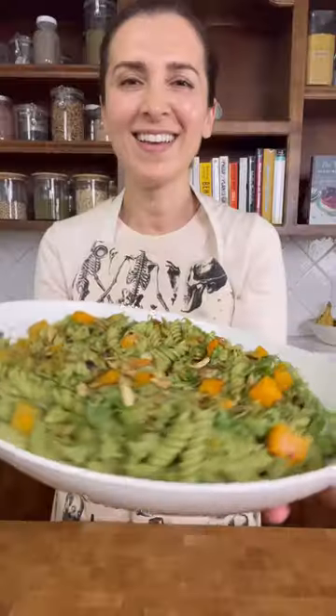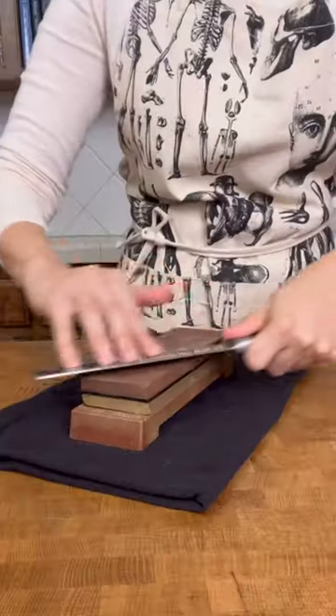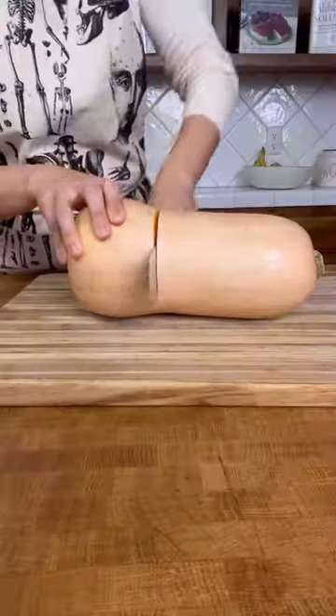This pasta dish with a white bean and spinach sauce with roasted butternut squash and pumpkin seeds is amazing. It's really easy, especially if you have your squash cut and ready to go.